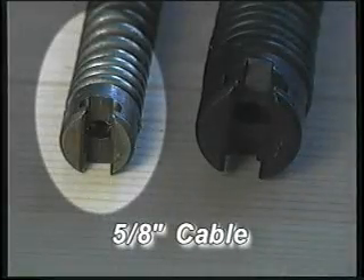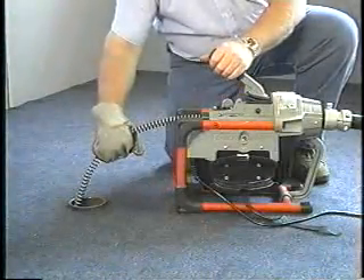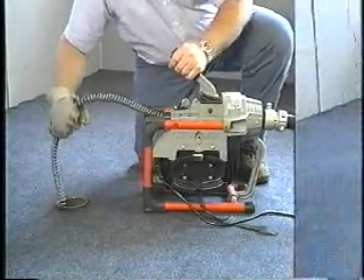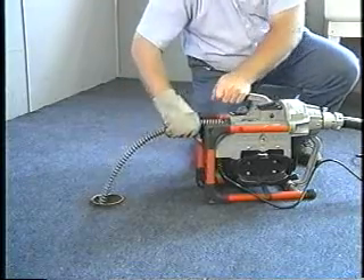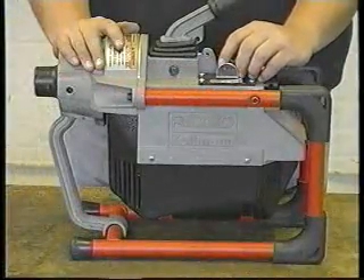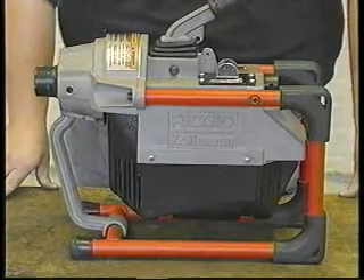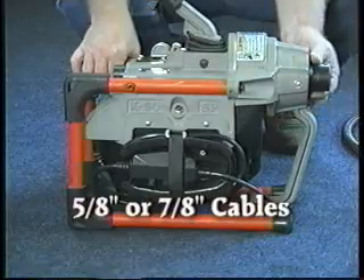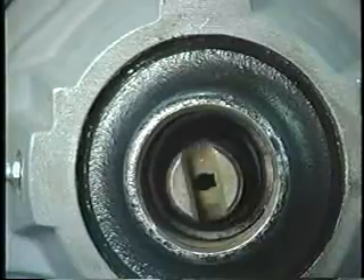It can be operated with both five-eighths inch and seven-eighths inch sectional cable. The K60SP is one of the safest machines to operate, even for beginners, and offers more cable torque than any other product in its class. The K60SP has a one-half horsepower motor for greater line cleaning capability. The simple adjustment knob allows use of both cable sizes, adjusting in seconds and allowing for longer jaw set life.